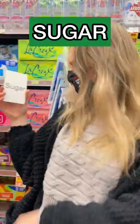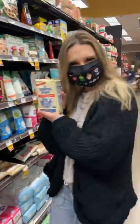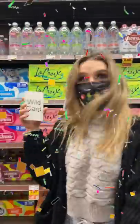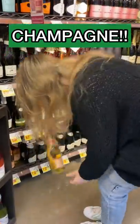After that, I picked sugar, so I went with sugar. And then I picked gelatin, so I think I'm making some sort of jello. And lastly, I picked a wild card, so since it's New Year's, I decided to pick champagne.